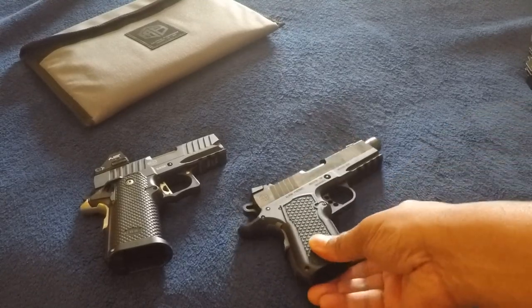This is the only 1911 or 2011 I have that has front checkering, so that is new to me and it's going to spoil me — I'm not going to want any other gun that doesn't have that, which is problematic for my wallet. The front and rear strap checkering is very aggressive, which offers great controllability at the range. It has great shooting traits for me — low recoil impulse because of the additional weight of the slide and barrel.